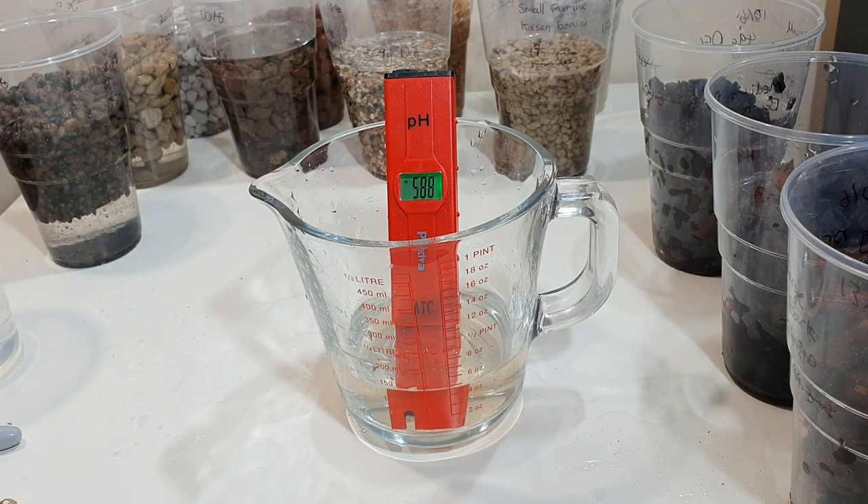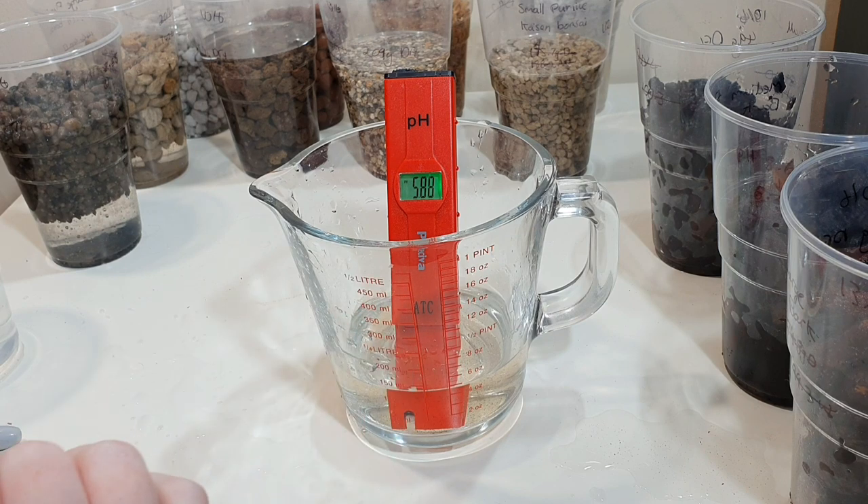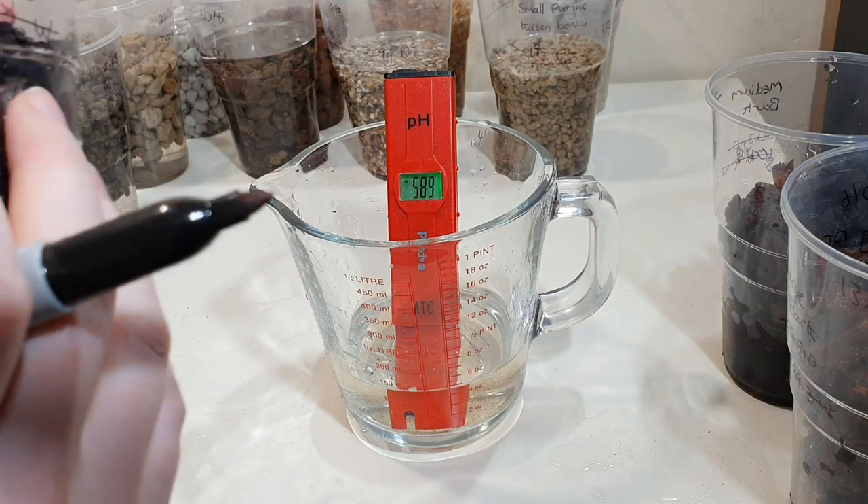Starting pH was 8.65 and soaking for 24 hours brought it down to 5.88–5.89 for the fine bark. If I were growing in organic media and pH-adjusted my nutrient mix down to 6 thinking that's an optimal range, and then added that with this bark, it's going to take the pH down quite a lot. I would double check this if you're pH-ing things, because organic media does usually have a naturally acidic pH as we're showing here. I'll treat the three bark sizes separately, not as replicates.